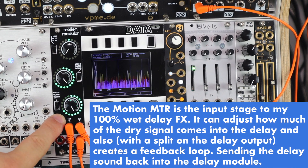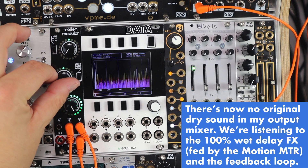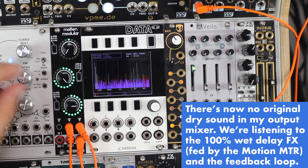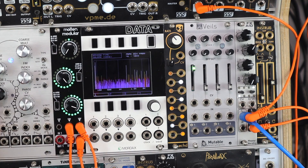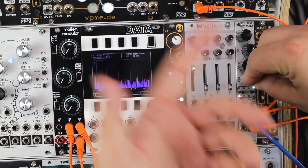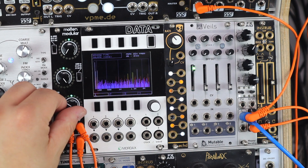We can see that feedback build up. Muting the dry sound in my mixer — this is just the feedback, just this delay, and it's had some sound fed back into it. Visualising this feedback building up, we can see it start to hang around on these VU meters. With this mixer being the feedback loop around the delay, we can have our dry sound that we add reverb to, a delay layer by feeding some signal without the reverb to the delay, and then feedback around that delay.